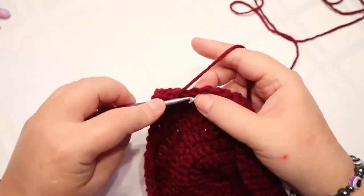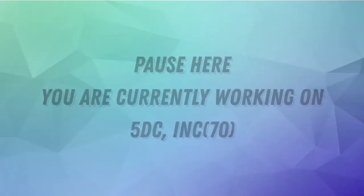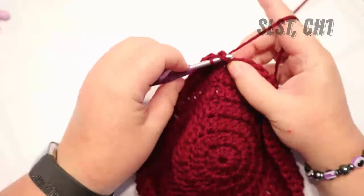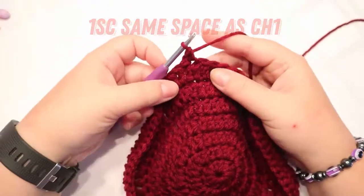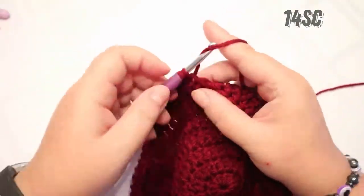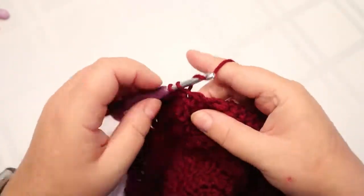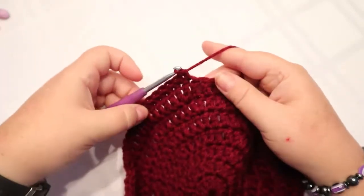That's five double crochets and then your increase. I've come to the end of the round. I'm going to slip stitch to the top of that first chain and chain one, put one single crochet into the same chain one space, and I'm going to single crochet 14 — that's 14 single crochets.